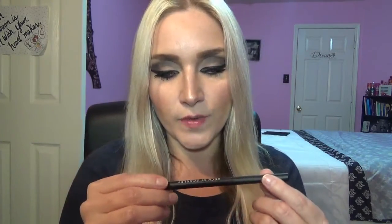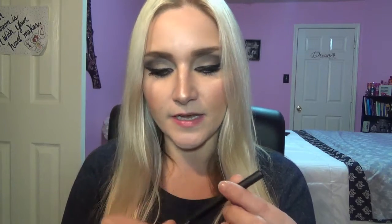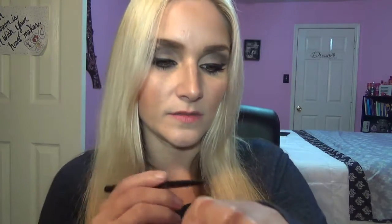The first thing in the box is an eyeliner — it's a long-wear eyeliner and it's called 'Anarchy.' It is black, which is awesome. Last box they had a brown, and this time they have a black, which I love because I love black eyeliner.